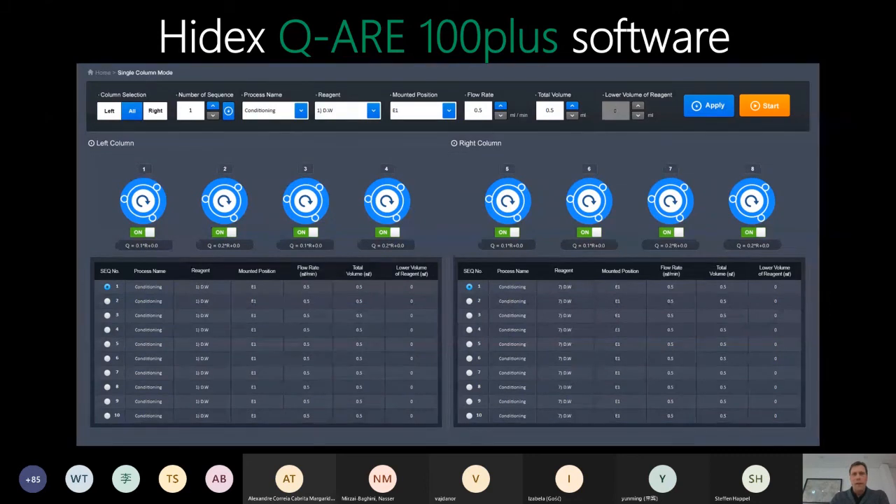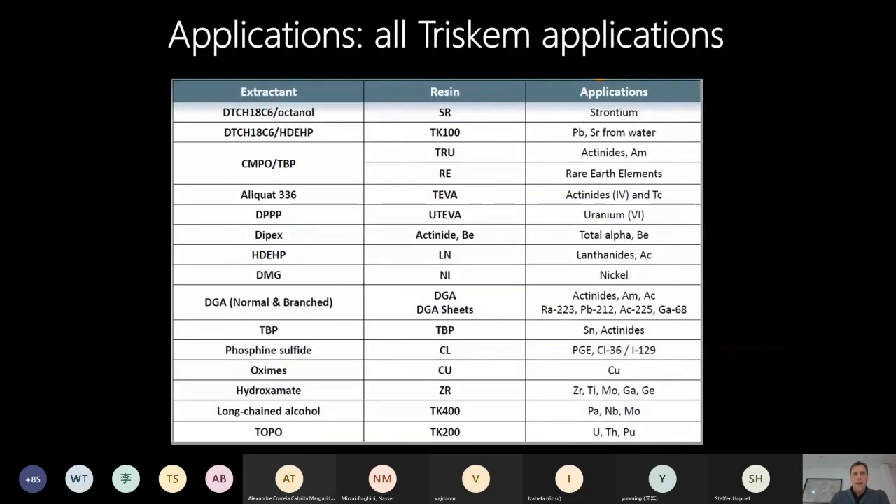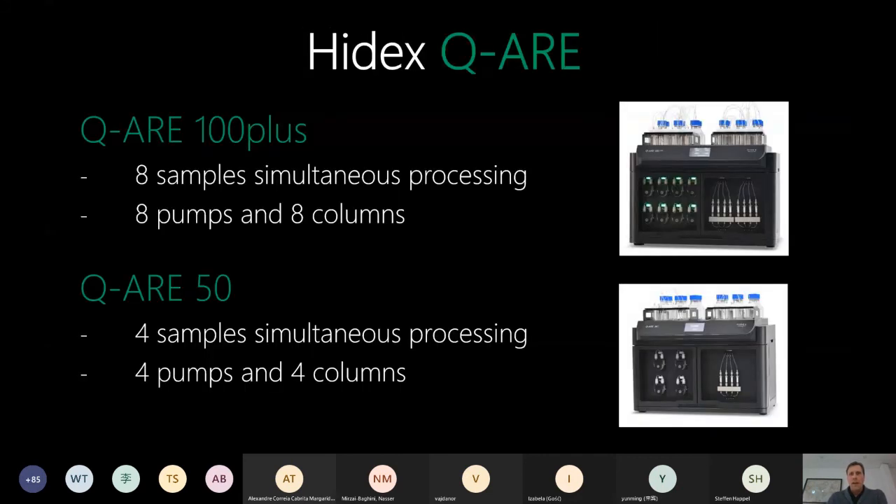You can use the instrument with all applications you currently run manually, including Triskem resins, columns, and cartridges, or your own in-house or self-packed columns. We have two models: the QR100 plus with capacity for eight simultaneous samples, and the QR50, which processes four samples at a time with four pumps, four sample lines, and four columns. The QR50 has the same physical size as the QR100 plus.